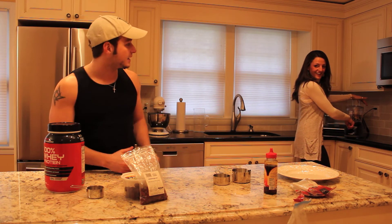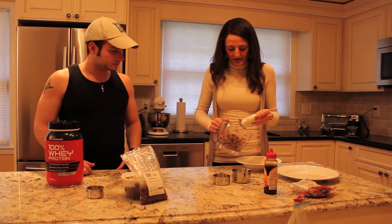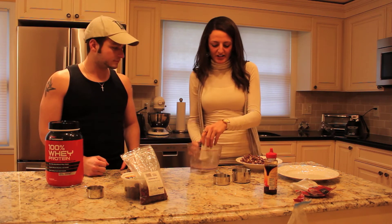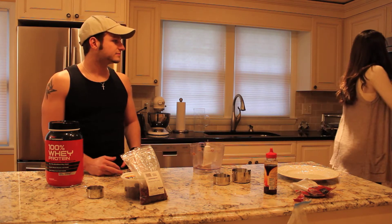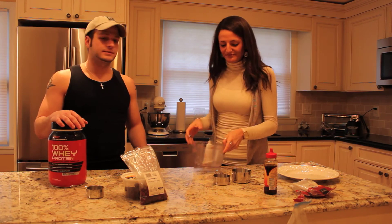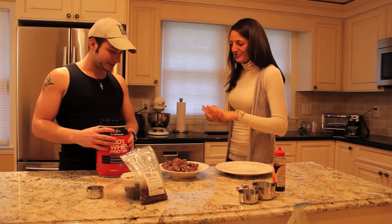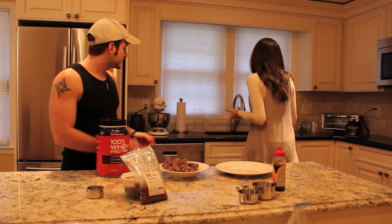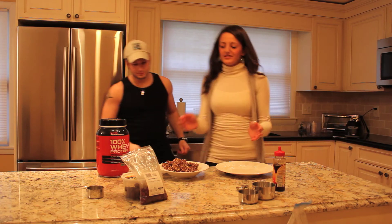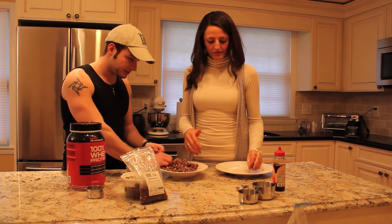Time for the food processor! A trick: if the mixture isn't sticking together well, put it in the microwave for about 25 seconds so you can roll it into balls. To roll them, wet your hands just a little — it makes it much easier to form the balls.